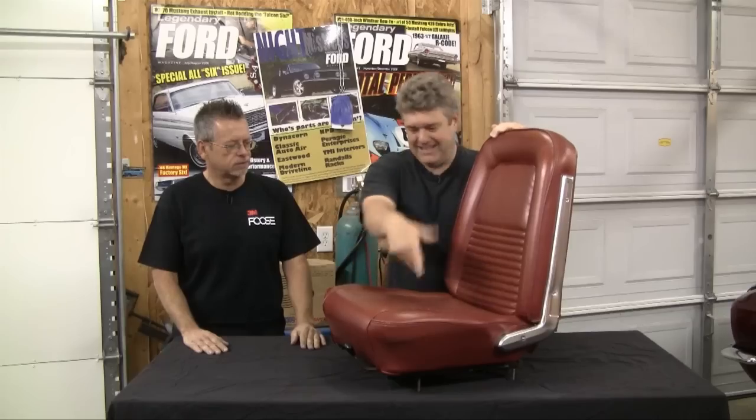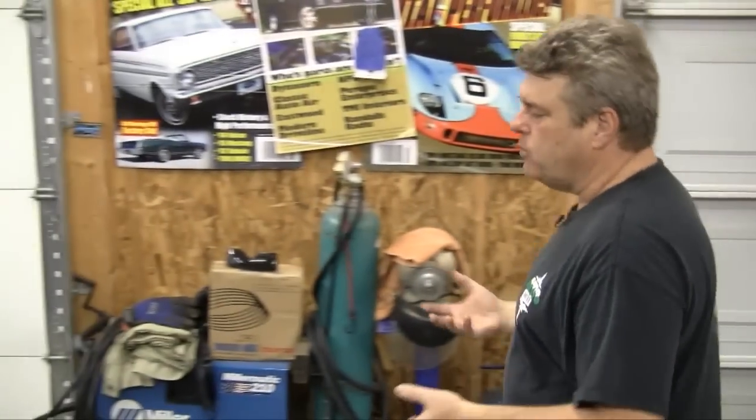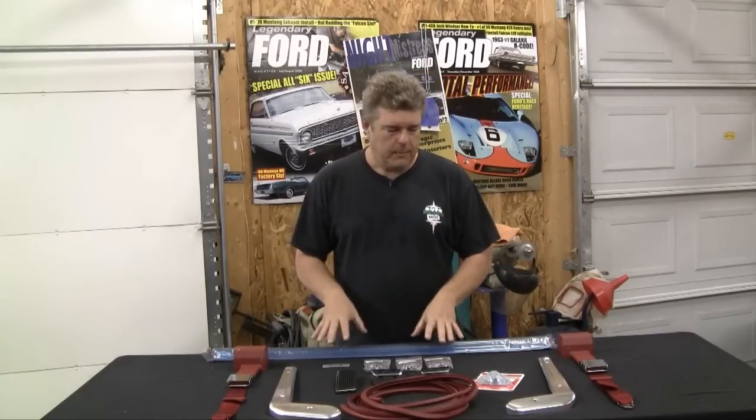We also want to get rid of the old nasty sill plates. You're going to fix the pedal assemblies this week. I'll be somewhere in a lounge chair with a margarita. I'm going to go ahead and get working on those sill plates. Alright, Larry's working on a couple of things getting us ready, but I wanted to take a couple of minutes to go over some of the parts we're going to be using in this episode.